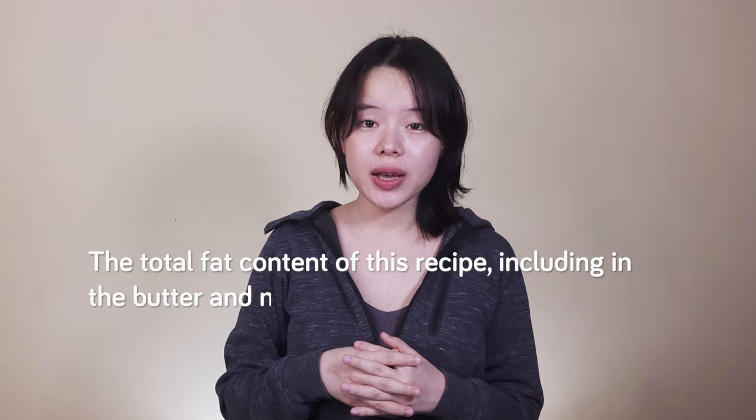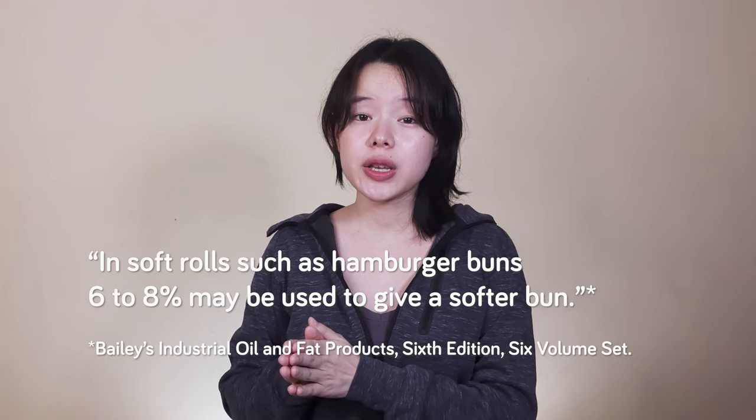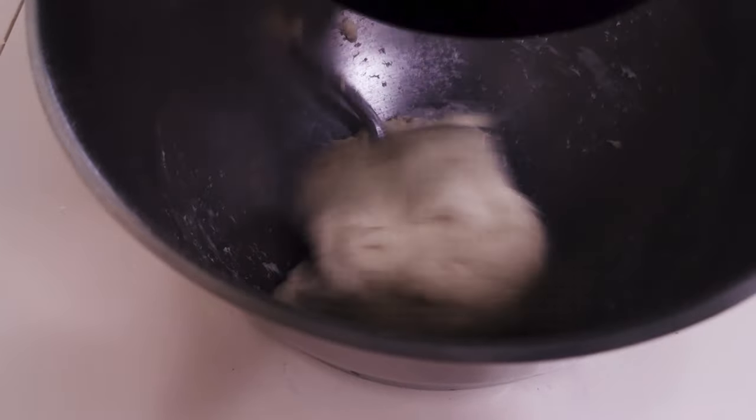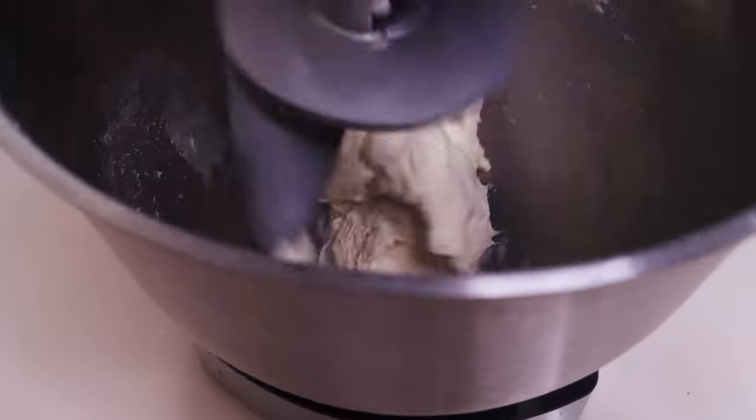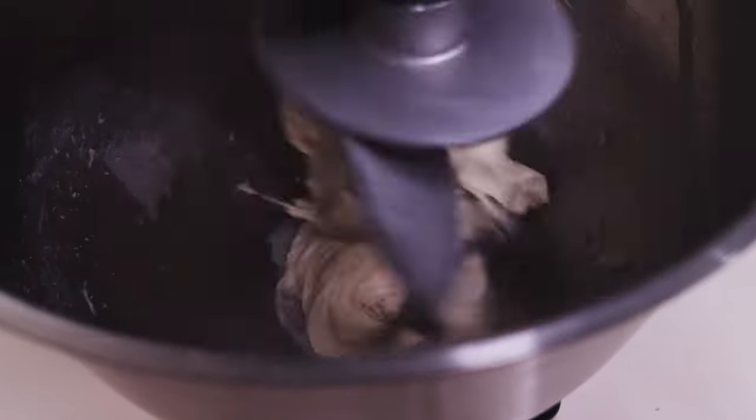That was sugar and milk. We'll now talk about the fat. The total fat content of this recipe, including the butter and milk, is about 8–9% baker's percentage, which is at the upper end of the recommended range for softer buns. The volume may not be as high as it could be ideally, but the fat will make up for it by tenderizing the bread, and along with the tangzhong, will increase its shelf life significantly. Cold dough and dough with tangzhong do take longer to mix, so we're being patient.